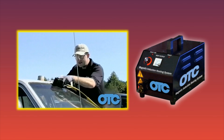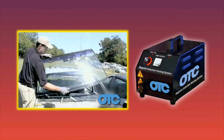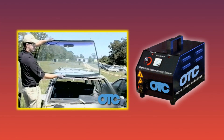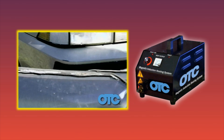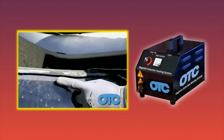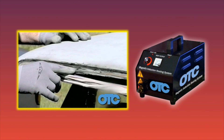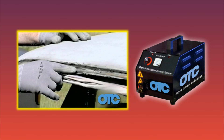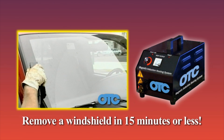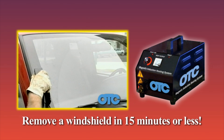The urethane adhesive is removed with the windshield and does not adhere to the pinch weld behind the glass. When the metal channel gets hot, it releases the bond with the urethane, but the glass remains cool, so the urethane maintains the bond with the glass, making this process quicker and cleaner as prep time for glass reinstall is reduced dramatically. With a little practice, you can remove a windshield in 15 minutes or less — a process that can take 5 or 6 times as long with conventional methods.